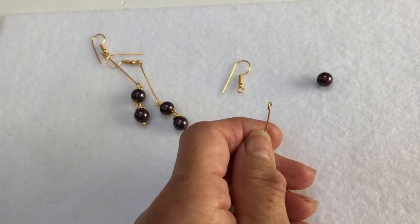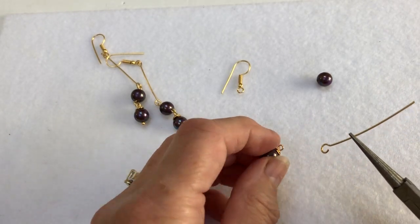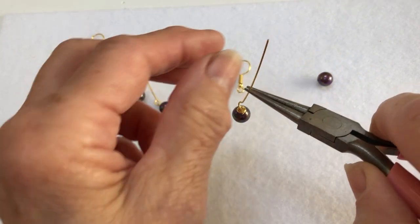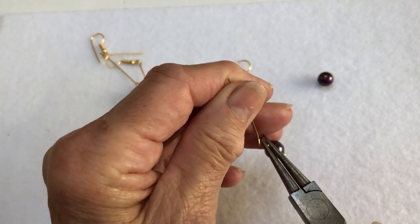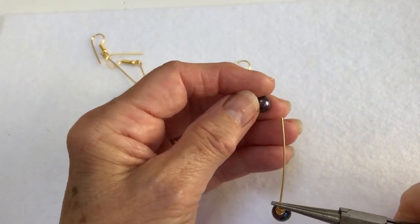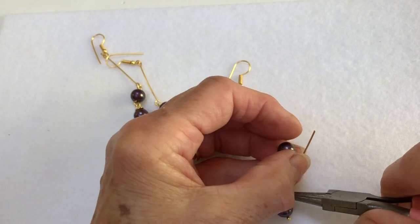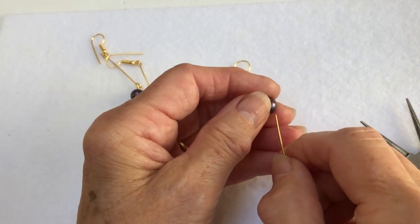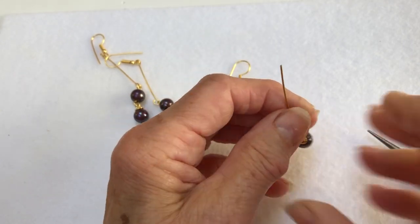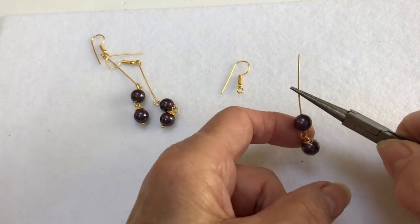I've got here another head pin and I've cut the bottom ball off, then made a loop at the top. So now I'm going to undo that loop and put it onto the end of the pearl I've just made. Once I close that up, I'm going to put the other shell pearl on top. You just pop it through — you sometimes get a little bit of pearl dust — and there we've got what I made earlier.